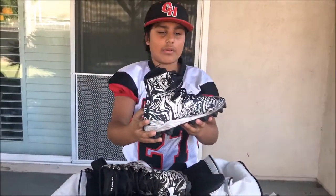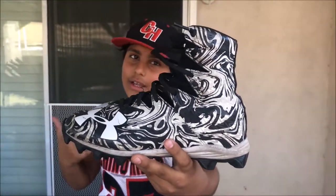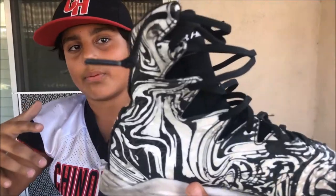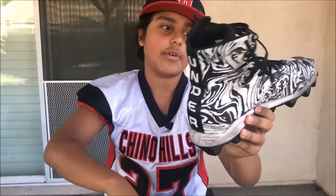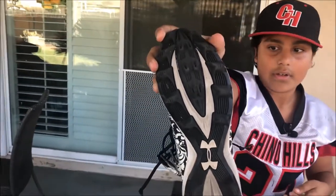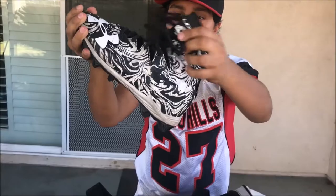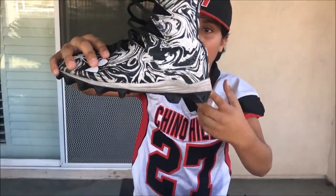Next pocket — here we got my cleats. These are the Under Armour Highlights. I love the design and I like that they're black and white. I like that they're high tops — they give me a lot of ankle support. On the back it says 'Under' and here it says 'Armor.' They have a lot of traction; I have never slipped during the year. They're really flexible — like low tops but with high top support. I suggest these cleats a lot.